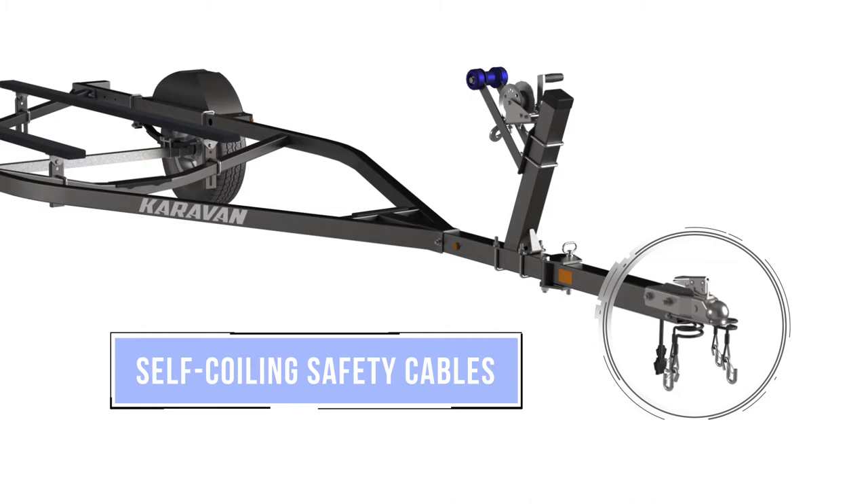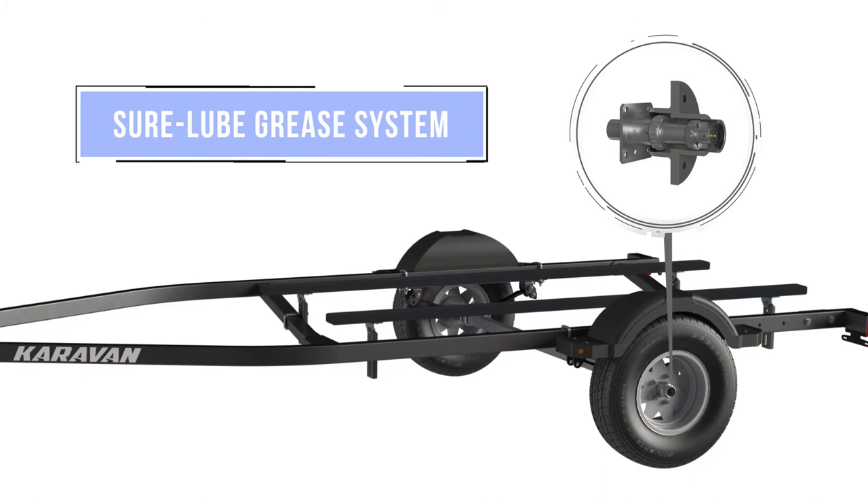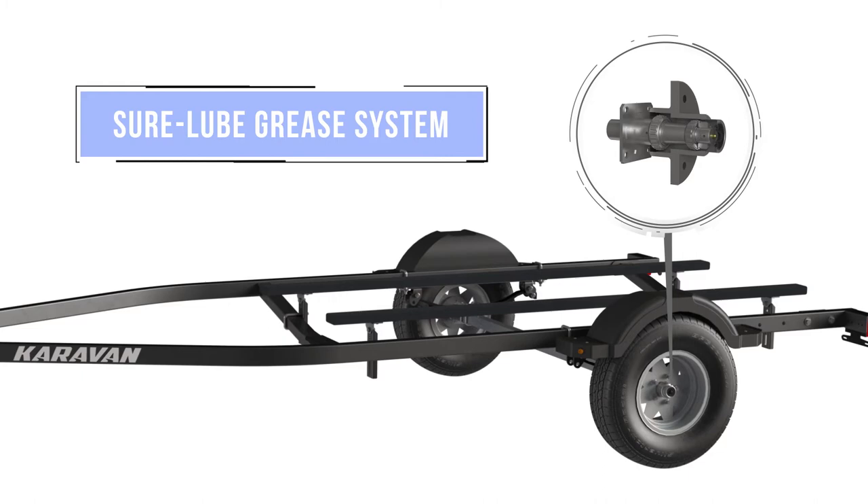The list continues with features such as our coated self-coiling safety cables and our SureLube grease system for easy maintenance. At Caravan, we think about the details so you don't have to.